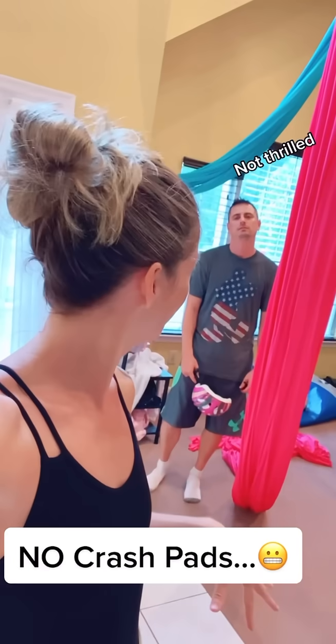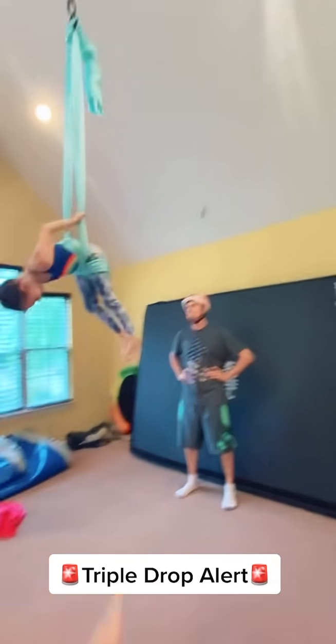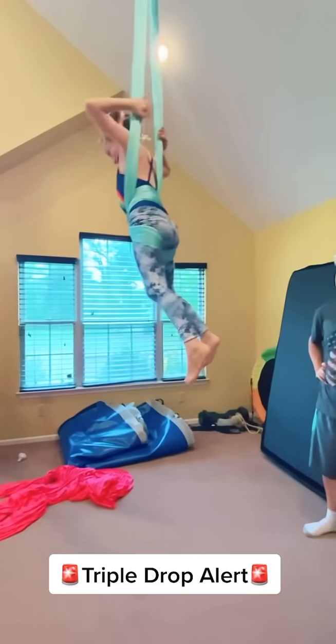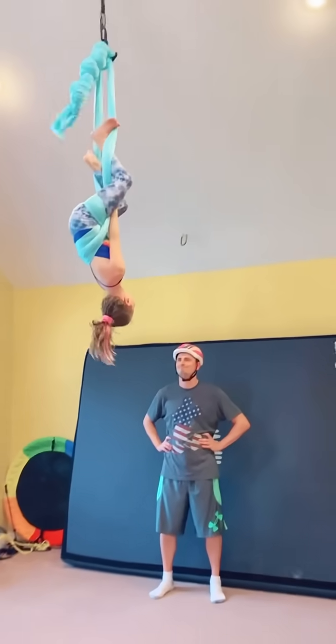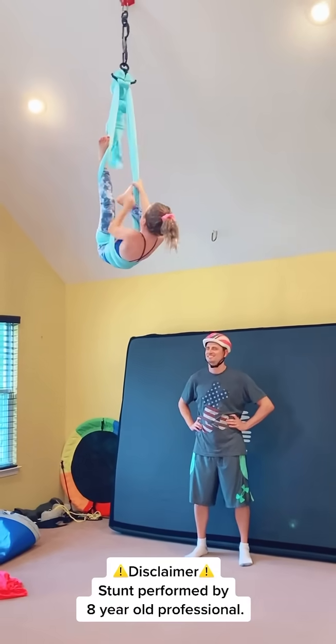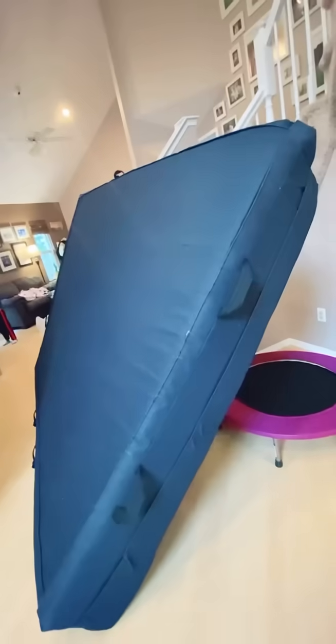What we're gonna do is we're practicing today without the mats to get ready to perform. And she's doing her big drop. Relax! So quick recap: little mama is gonna do her big Isabelle drop without a crash pad for the very first time, and dad is watching. This is little mama's biggest drop actually on the hammock. So to not have the mat underneath — and the mats are huge — see how big these mats are? That's usually under her.